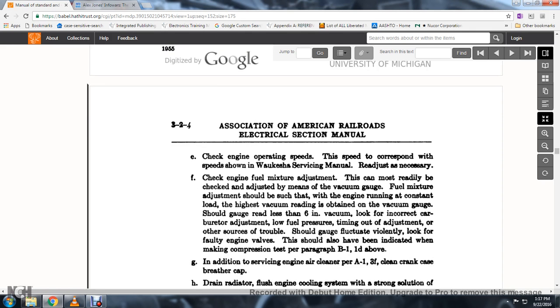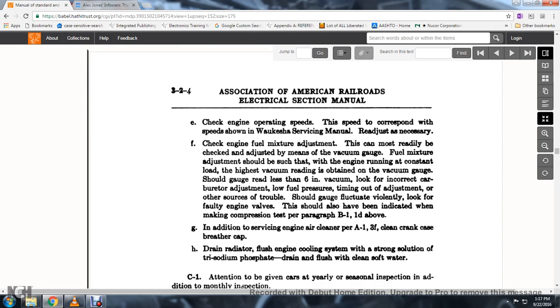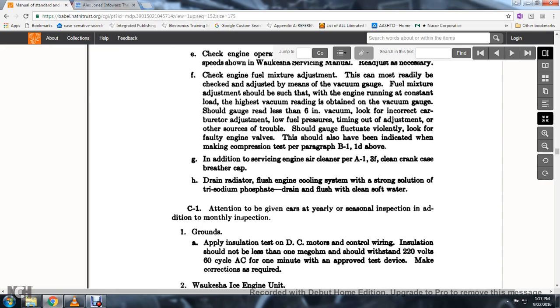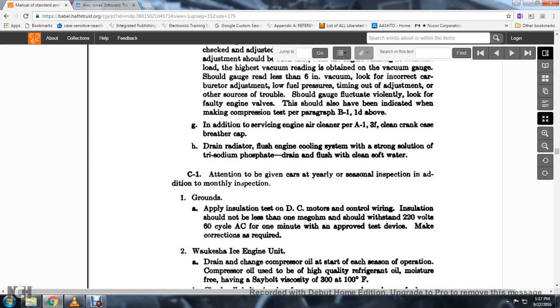65. This should also be indicated when making compression tests. In addition to servicing the engine air cleaner, clean the crankcase breather cap. Drain the radiator, flush the engine cooling system with a strong solution of trisodium phosphate, then drain, flush, and refill with clean soft water.